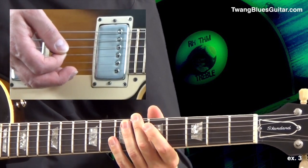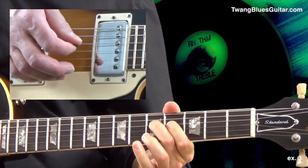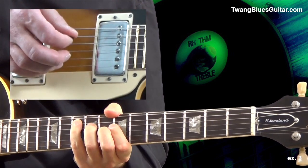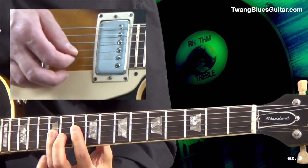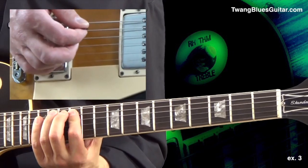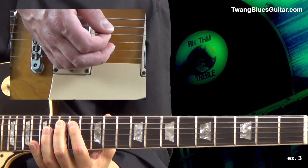Then we move up to the next position, or the next pattern, for measure two. Still G, pattern number five. Next position, G, pattern number one. And next position, G, pattern number two, or an octave higher as well. Now we move up and change the chord to the C chord — this time we have pattern number one for the C chord. Next position, pattern number two, C chord.